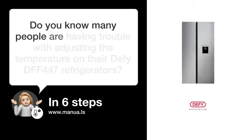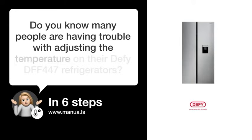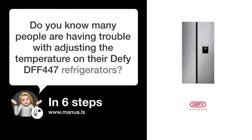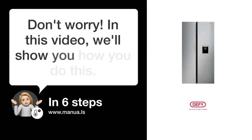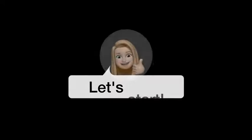Do you know many people are having trouble with adjusting the temperature on their DeFi DFF 447 refrigerators? Don't worry. In this video, we'll show you how you do this. Let's start.